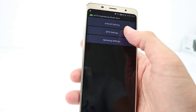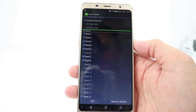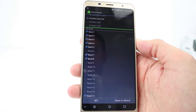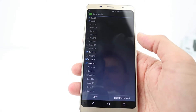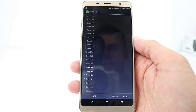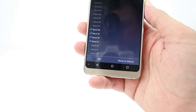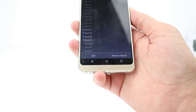Let me show you the bands currently on the phone. Band mode, SIM 1 — the LTE bands. We've got band 1 to 5, band 7 and 8, band 17, 19, and band 20, and then 38, 39, 40, and 41. So it's got a good selection of bands on the 4G.